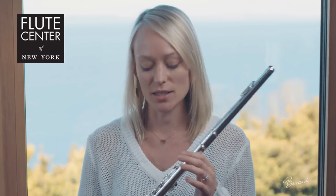Next, I'm going to play the Dissau 400 for you. This is a solid silver head joint and silver plated body, and it runs in the $1,000 range — a great intermediate flute.